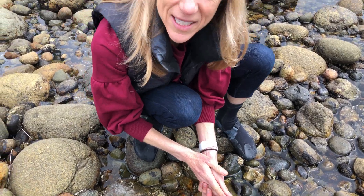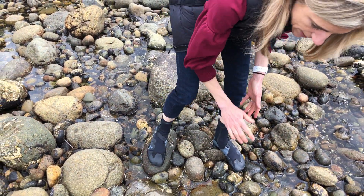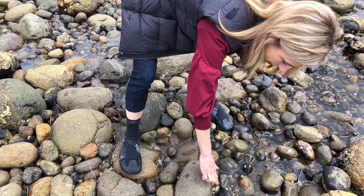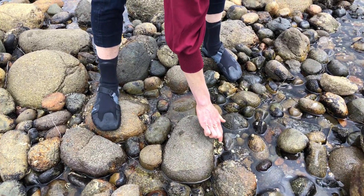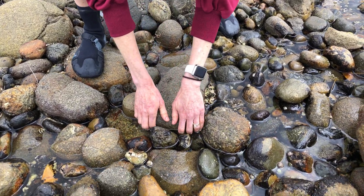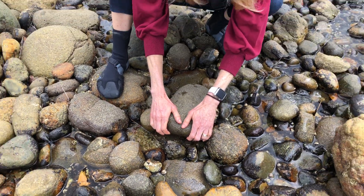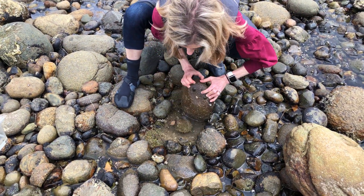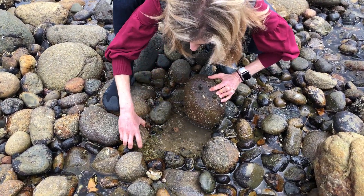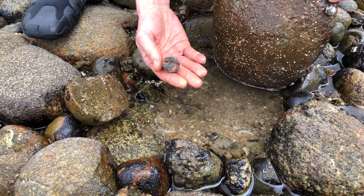Another way to look for animals in the tide pool is to turn over rocks. So let's look here and see. This one's kind of nice and flat and I notice it has some growth on the side here of some tube worms, so there might be a lot of diversity under this rock. So if I keep my center of gravity low and lift it very carefully — you never know what you're going to find. Now on this one there's actually a chiton that's curling up here.